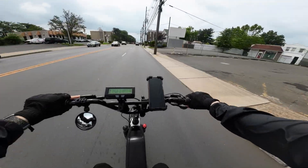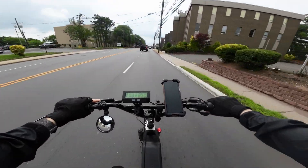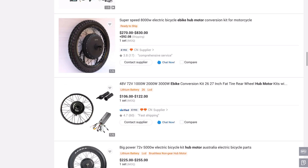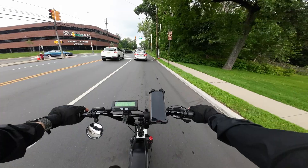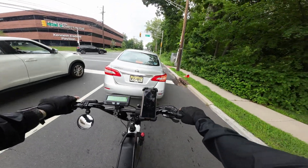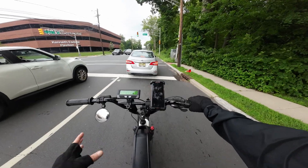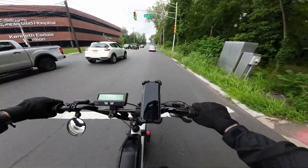The final thing is the price tag and general availability. With hub motors, probably due to their simplicity, they tend to be cheaper than mid-drive motors, and there's a wide variety of them to choose from. Those are the reasons I think make hub motors better than mid-drive motors. But there are some situations and applications where mid-drives do make more sense, and I'm probably going to cover that in an upcoming video — so make sure you're subscribed to see that.